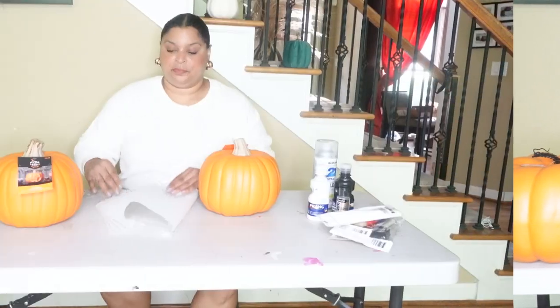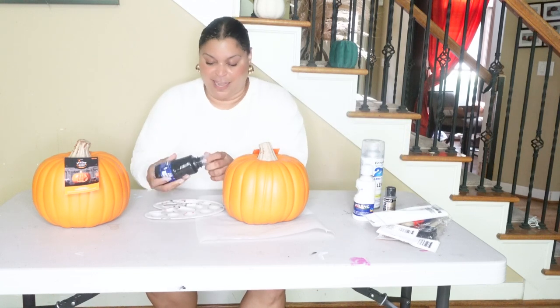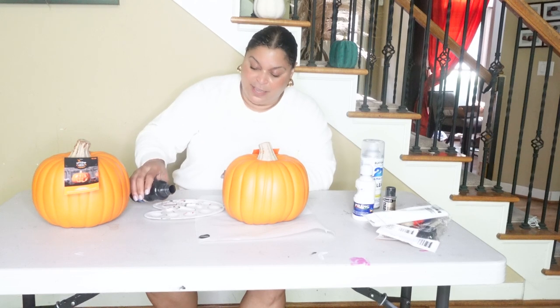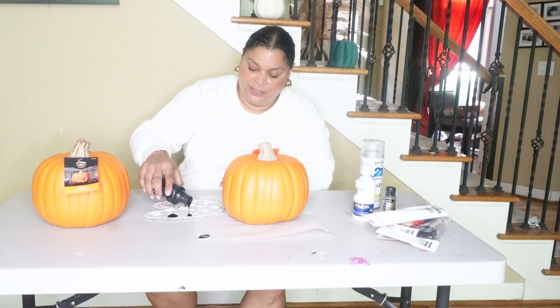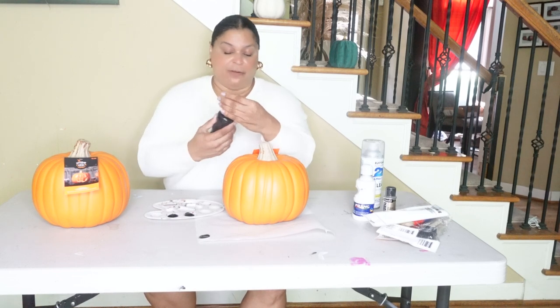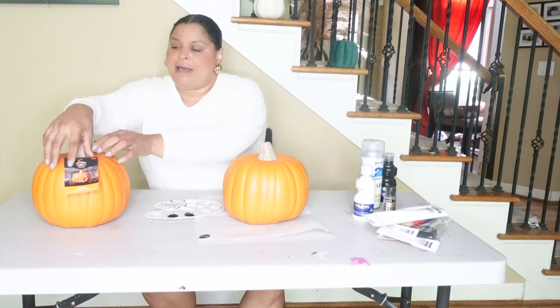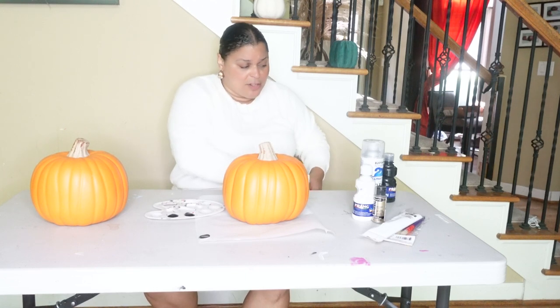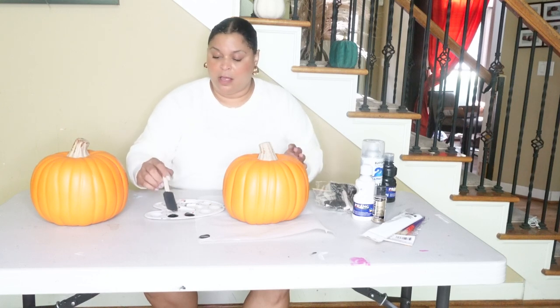So to get started we'll go ahead and paint our top tier black so that can start to dry. You're going to need something to secure the pumpkins together — I'm going to use my hot glue gun. I have these little paint palettes from when my daughter used to paint. She's a bit of an artist and these little easels come in handy for her mom who always has some kind of project going on. We're just going to use a foam brush to get the base black so we can do a design on top.